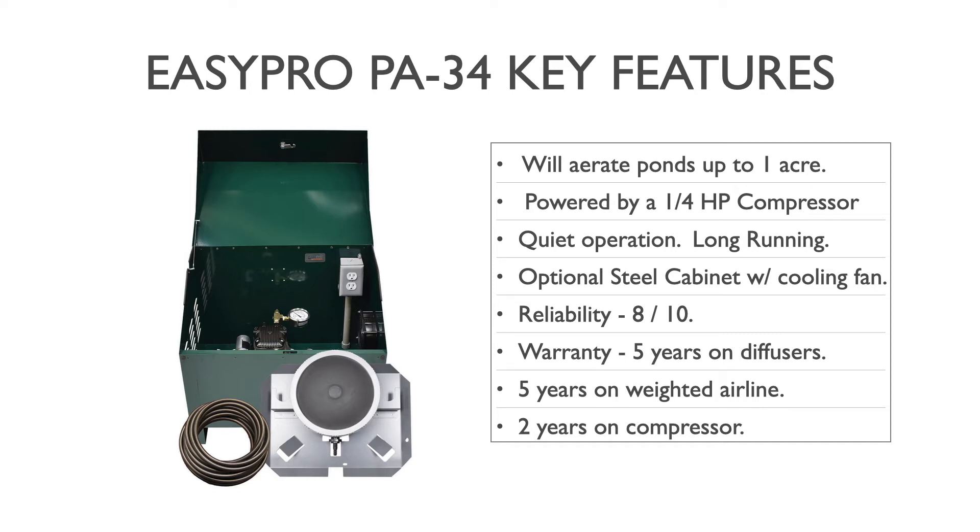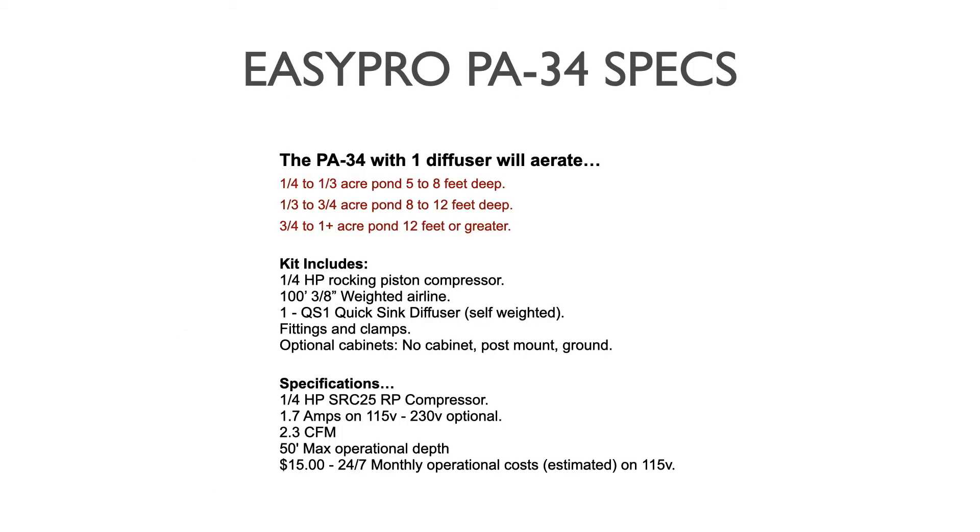Warranty by EasyPro on these systems: five years on the diffusers, five years on the weighted airline, and two years on the compressor.